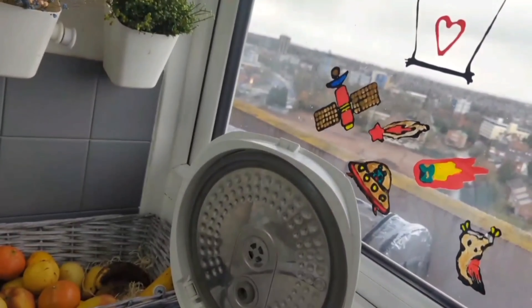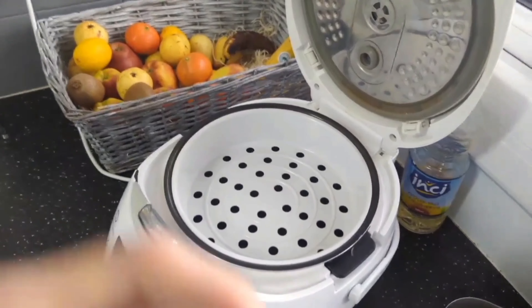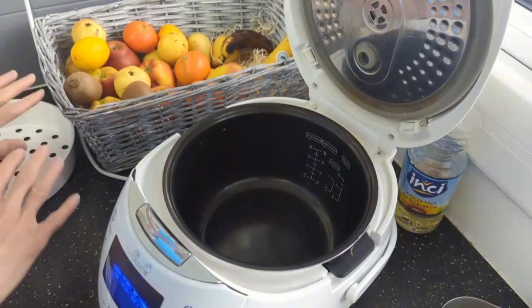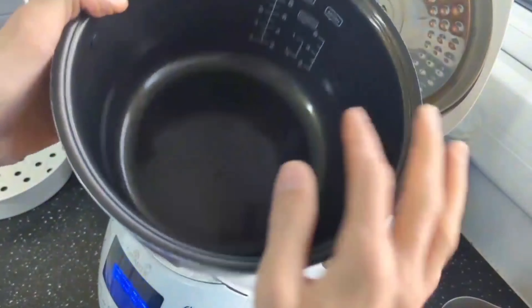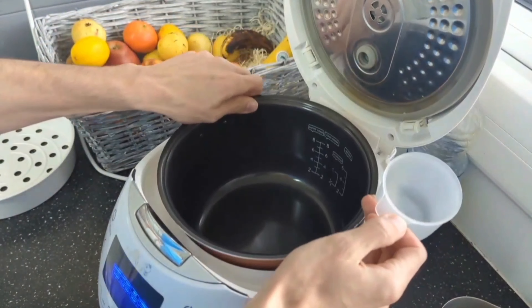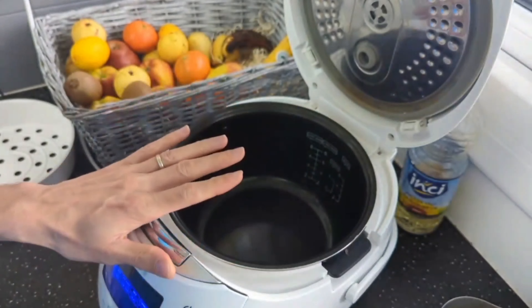Now I'm going to show you exactly how it works and what's the best way to do it. If you want to steam something you put it on top — I'm going to use that. We have this nonstick pot; it has markings showing exactly how much water you need to put in there.